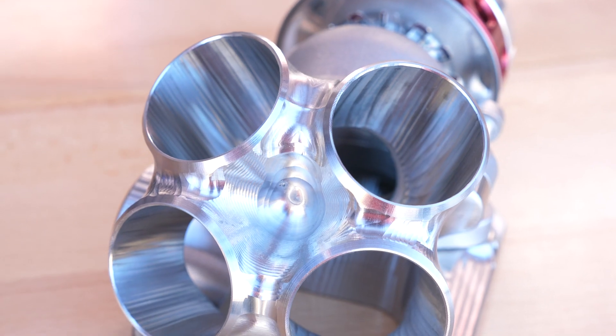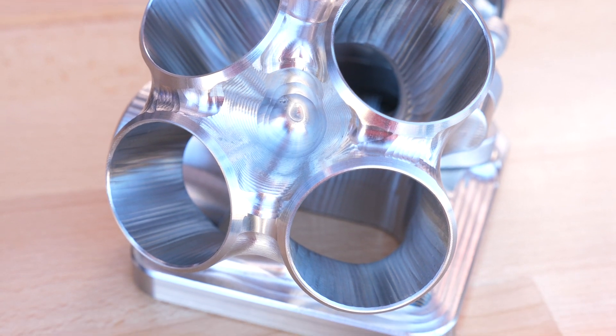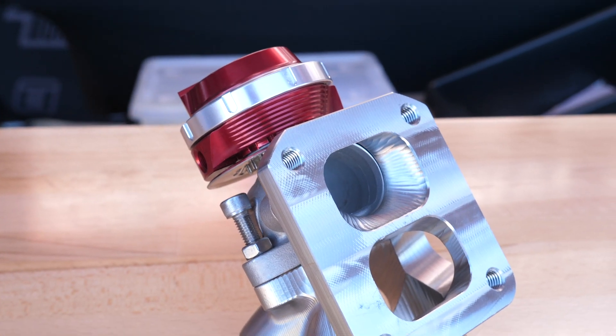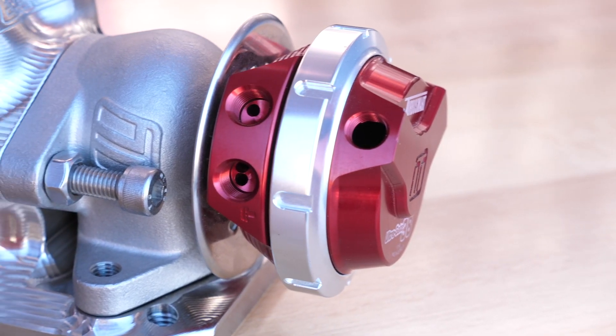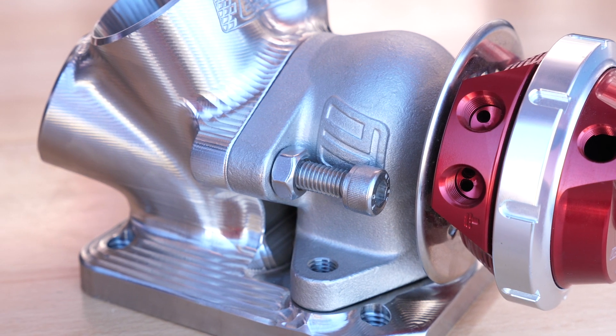This is a billet collector for the split pulse exhaust housing. We can see that all of the exhaust runners are fed essentially into one side of that billet collector. On the other side is a Turbosmart external wastegate, and the idea here is that the wastegate essentially acts like a spool valve.